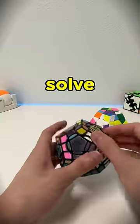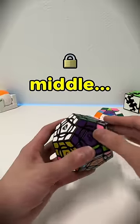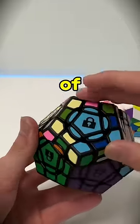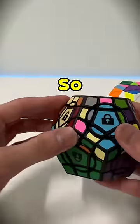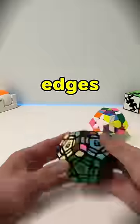After that, you can solve the puzzle normally until the S2L step. The little edges in the middle do not move if you turn the face of the lock — they only move if you turn the sides. So when solving the S2L step, you'll have to do the moves differently to preserve the little edges.